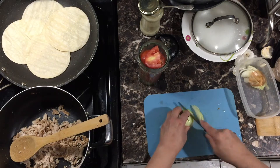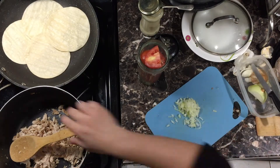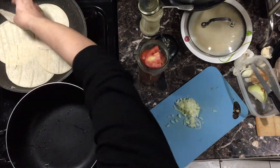Then again, everything that's fried is pretty good! I'm going to start making the potato tomato soup simultaneously — we're hungry so gotta get the show on the road. Dice the onion really small.